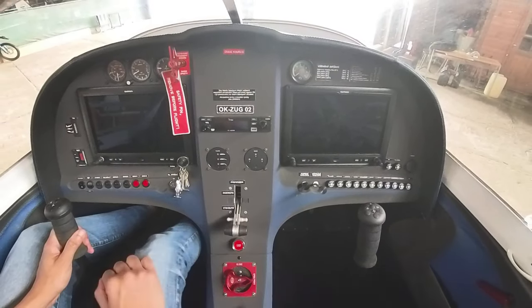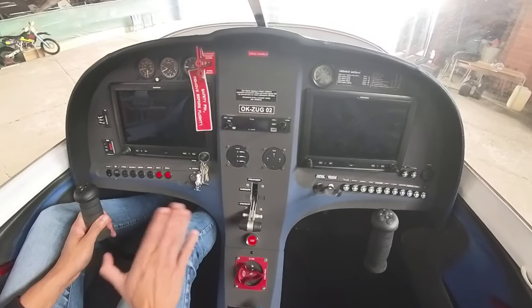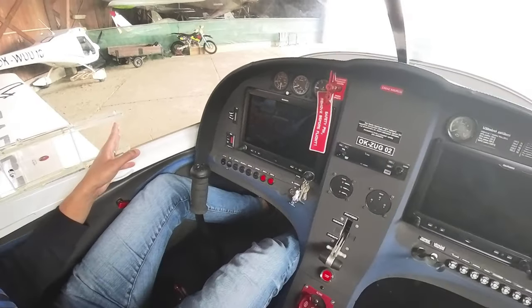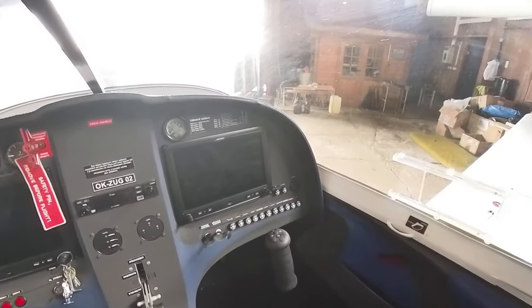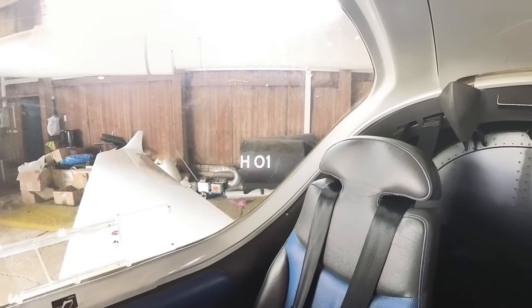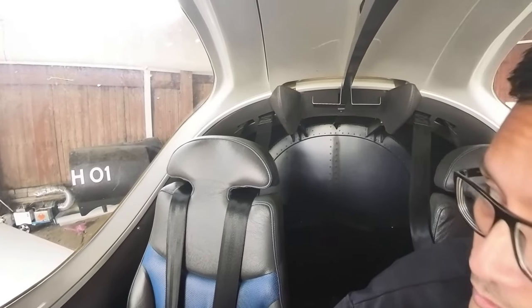Rudder pedals on both sides with toe brakes, and you've got a big vent on both sides. The view is quite good — really good visibility. You can probably see all the way to a five o'clock position easily. It's just the rear view that's the only thing blocked.